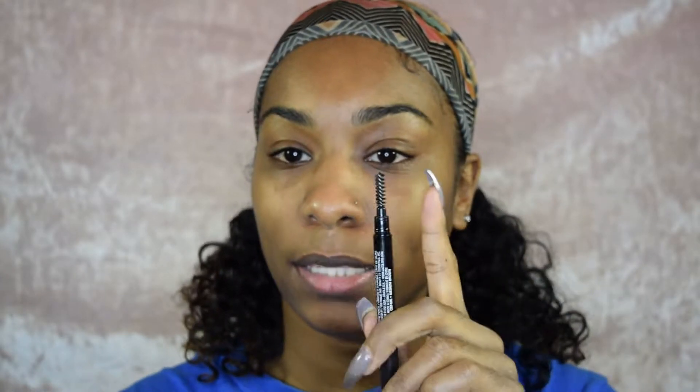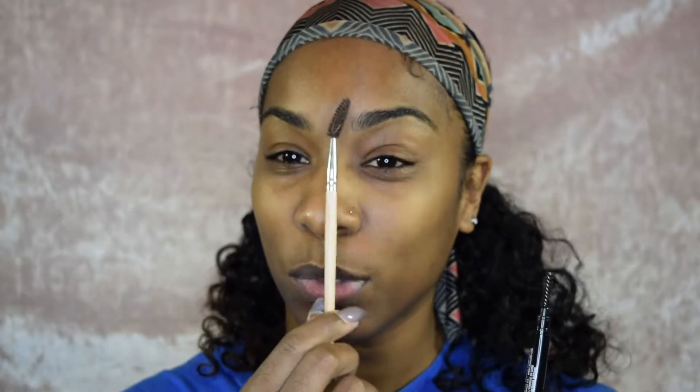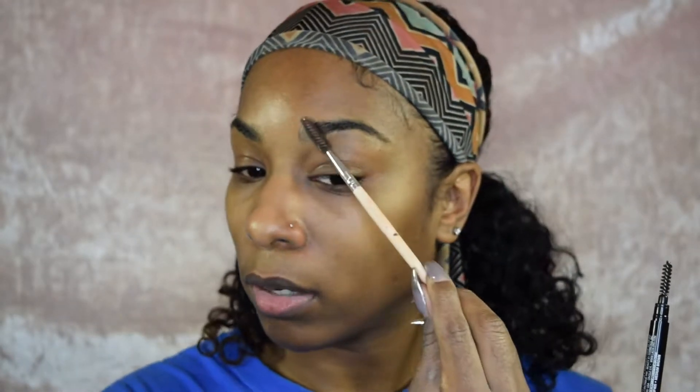For brows, step one: we are going in with the LA Colors brow pencil in the shade Medium Brown. It has a spoolie at the end, so this is brush number one. If you don't have a pencil with a spoolie, that's okay — I have another one by e.l.f. Cosmetics, and this was actually a dollar. I've had this brush forever. Basically, we're going to comb through the brows so they're all going in one direction — just to groom them.